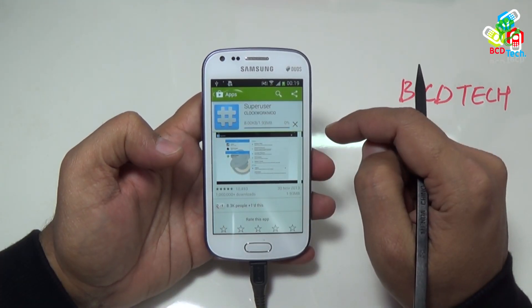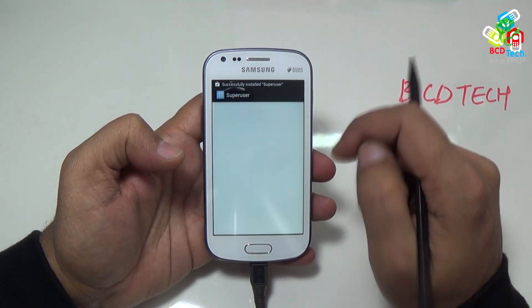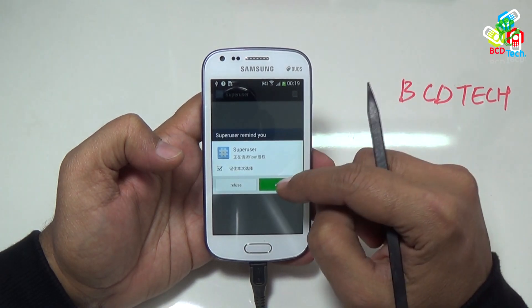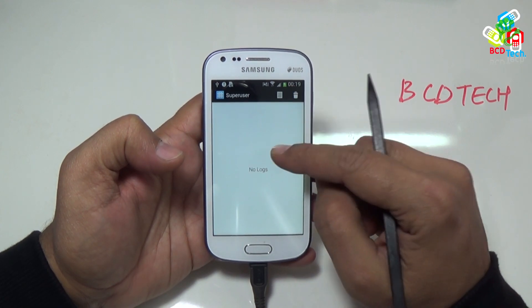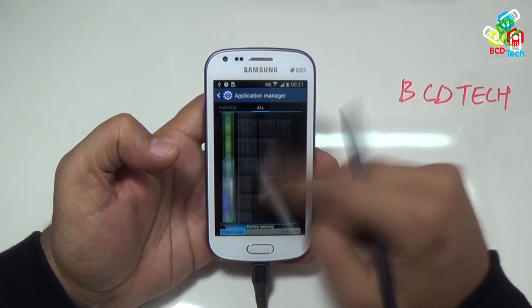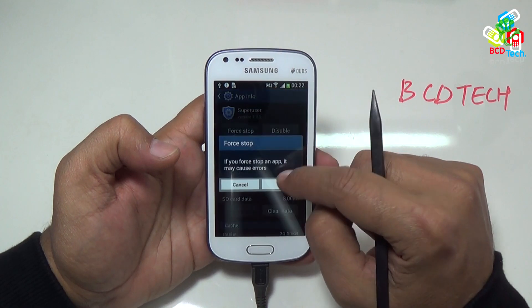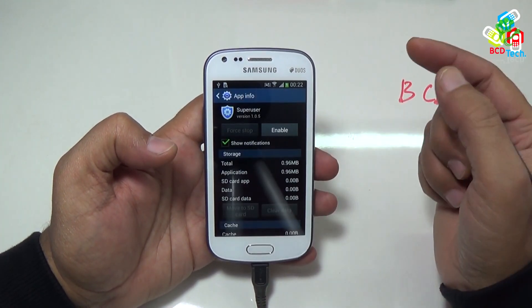So I will try to install the ClockworkMod super user app. Once installed, open this, and it will ask for binary updates. Do this, and it requires root permission — allow this. Now binaries are updated. As you cannot uninstall this Chinese super user app, you can disable it in the application manager. Go to all, open the app, and tap force stop, then clear data, and finally disable. Now this is disabled.